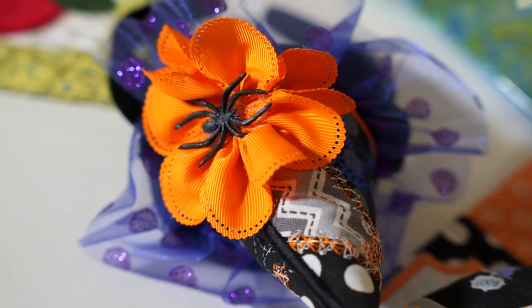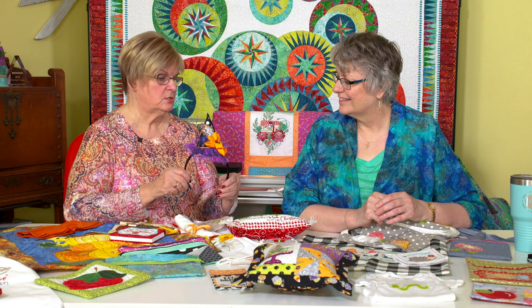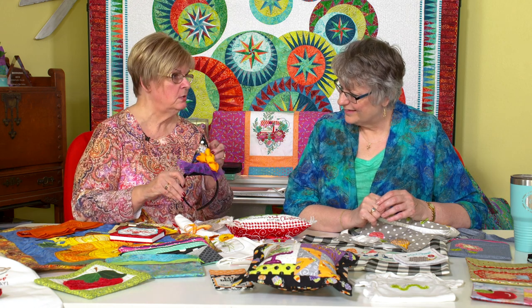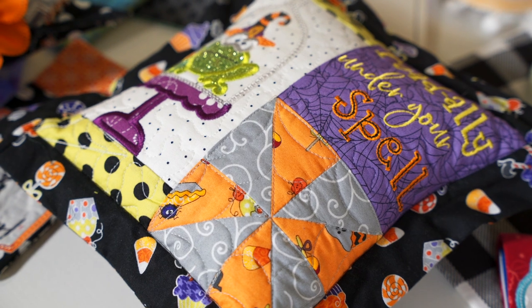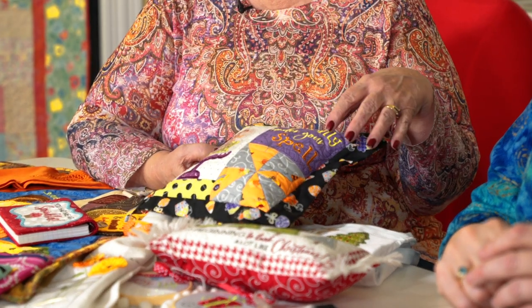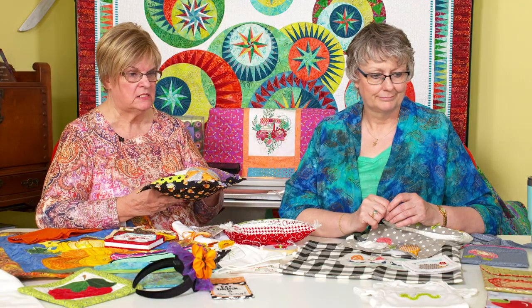What little girl would not absolutely love this headband at Halloween? I can see my little granddaughter — she would wear this all year. She's just kind of a diva and she would think she's pretty cool. That's all made in the hoop. And then you do all the little decorations. This pillow here — done in the hoop from start to finish. Even the flange is put in and done in the hoop. And this particular one has a whole quilt, where the piecing is done in the hoop too.